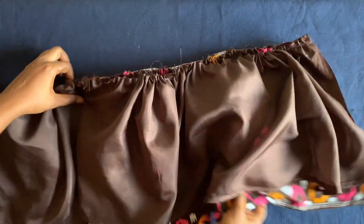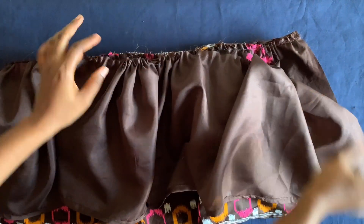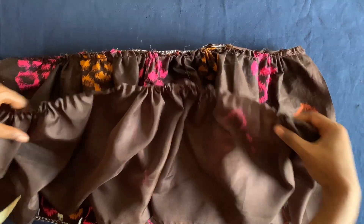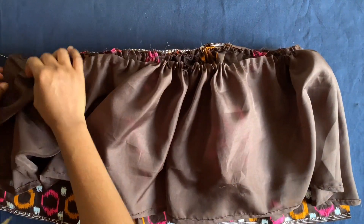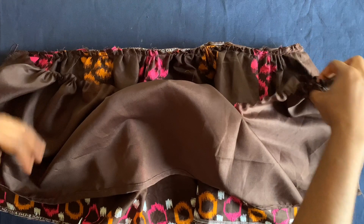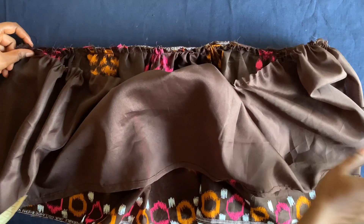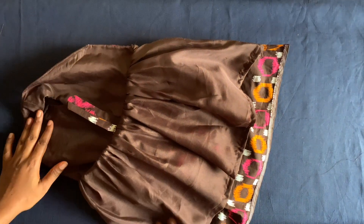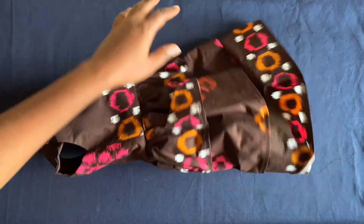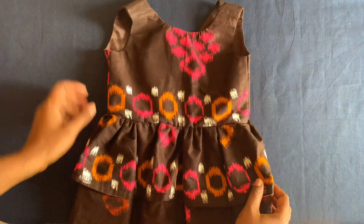I've hemmed the lining. I'm going to place it on the inside of the dress like this and sew it all the way. After sewing, I'll flip it to cover all the rough edges. I'll also attach the lining on both sides so everything will be neat. I've used the lining to cover the rough edges and will now attach the zipper.